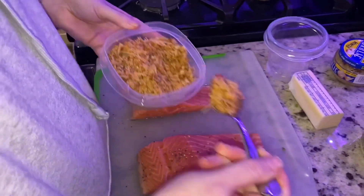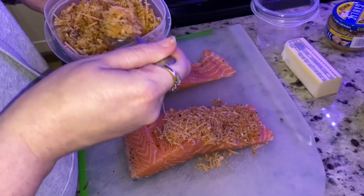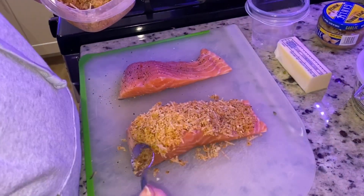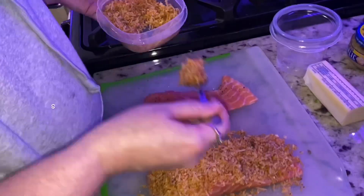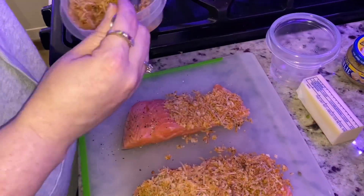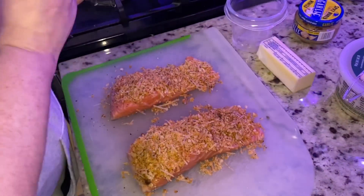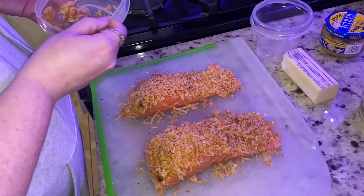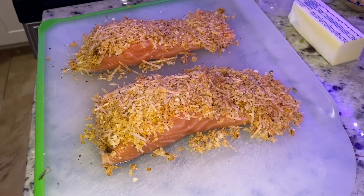We're gonna put that topping on top of the salmon. Apply it generously — it's gonna cook, don't worry. Cover every last inch of that salmon. If you want to get adventurous, you can do that by hand. For those of you who might think two pieces of salmon is a small meal for two people, don't be fooled — the salmon with this topping is very filling. Looking beautiful. I'm telling you, this is gonna come out amazing.